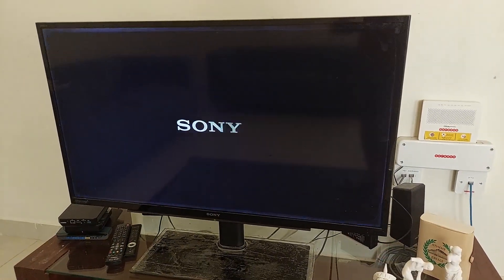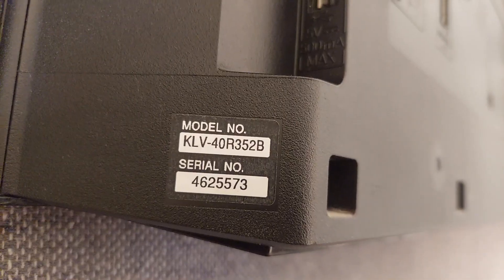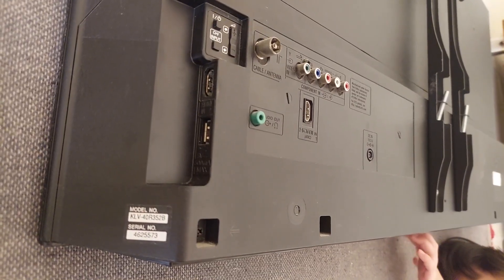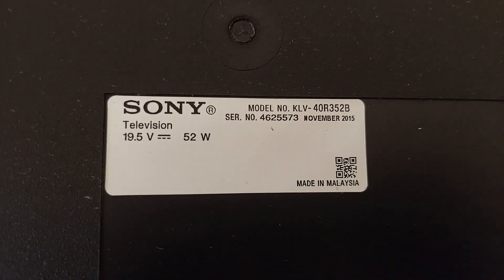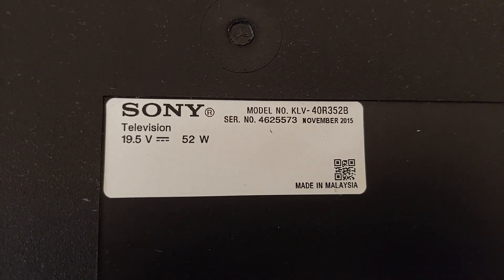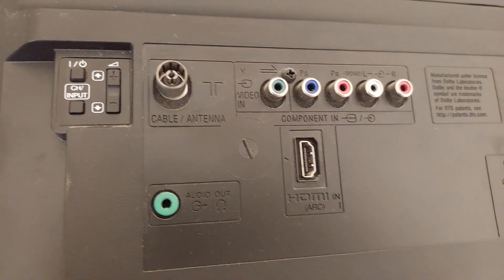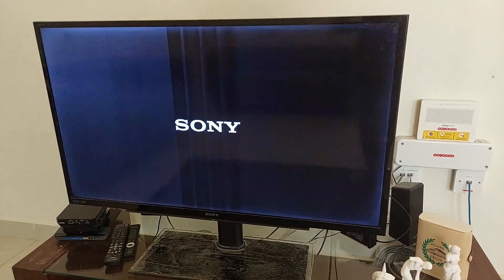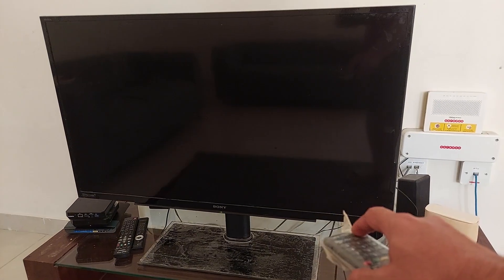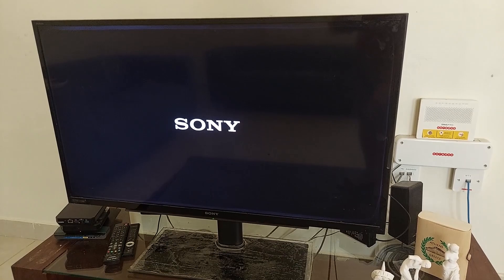Hello guys, today I'm going to repair this Sony Bravia TV. The model is KLV-40R352B, assembled in 2015. It has an input power of 19.5V DC and 52 watts. This TV has a problem where it turns off by itself after three to five seconds after the Sony logo appears, but we still have sound coming out from the speaker.